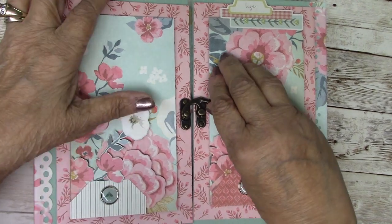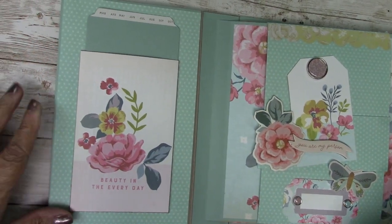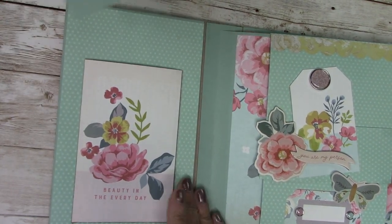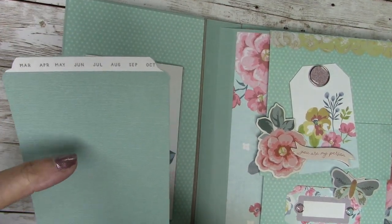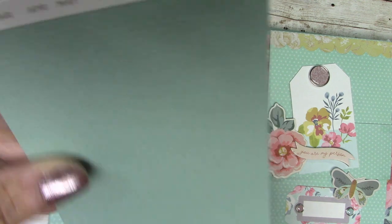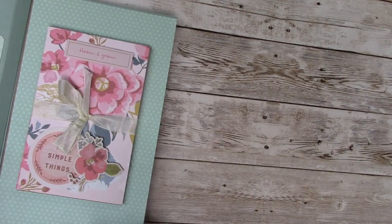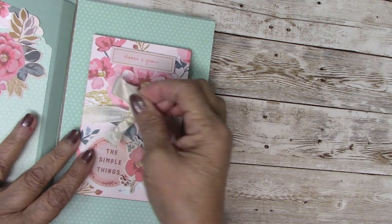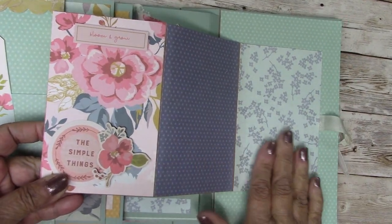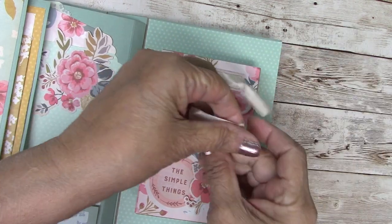Let's go to the inside. Open it up, and the first thing we have is the inside front cover. I've done an envelope with the paper and an insert where you can use it for either a couple of small photos, journaling, or a combination of both. I love that it has the days of the week. On the other front cover, I've done a little tri-fold for more photos or journaling, tied with a piece of ribbon that's also included with your kit.